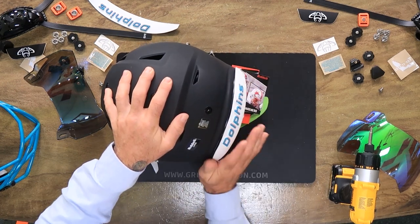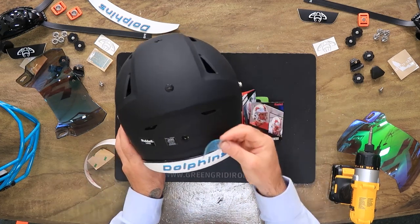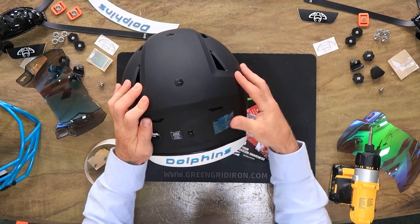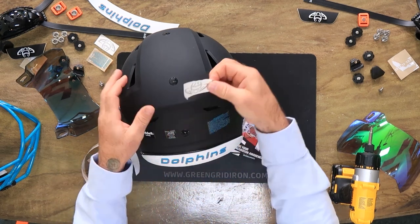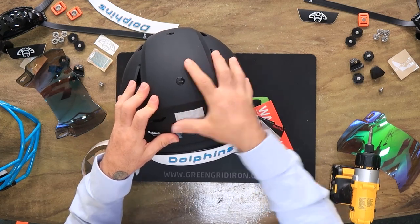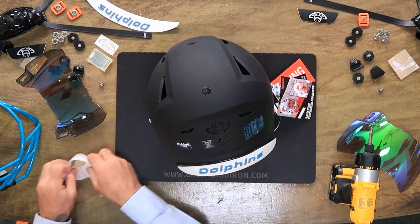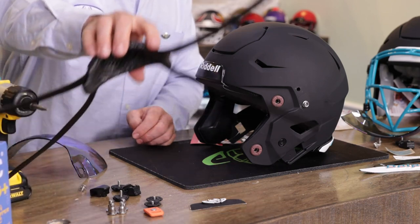We have these Dolphins rear 3D bumpers to dress up the back of the helmet. I always work on the back of the helmet when the face mask is off, because it makes a nice stable station to work on. We removed the big white factory warning label and replaced it with really cool teal ones. For the Green Gridiron transfer decals, I'm doing black on black because this is a matte black helmet — with that nice little pop gloss GG decal, you barely notice it. We also have the One Florida decals.